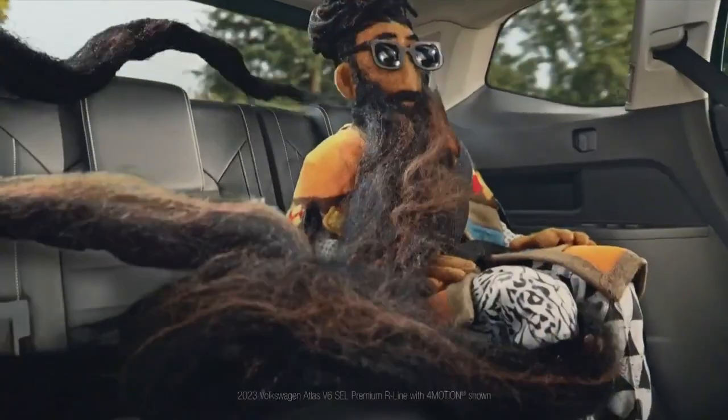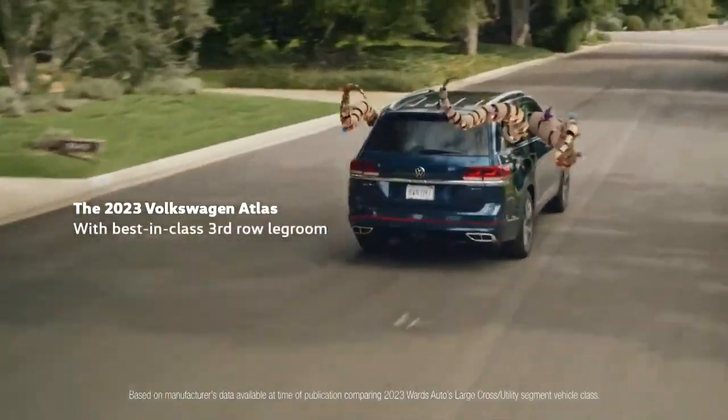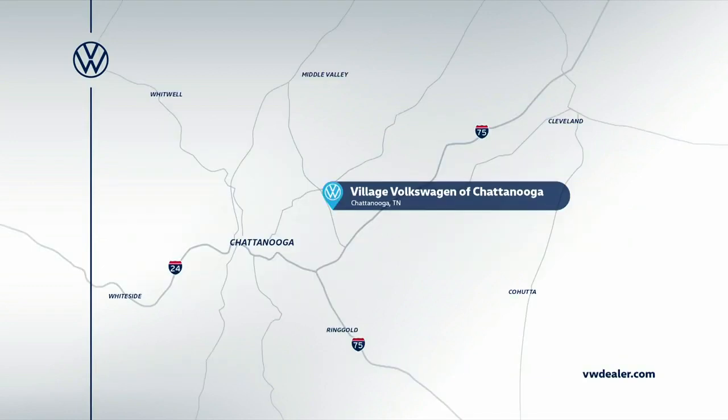Buy the two extra seats. I know Uncle Dane and his giant beard. The Volkswagen Atlas with best-in-class third-row leg room. Visit your local Volkswagen dealer for 4.9% APR financing for 72 months on a new 2023 Atlas.